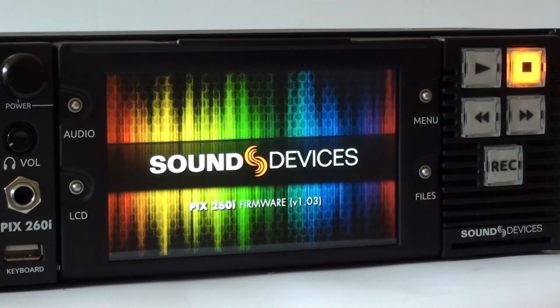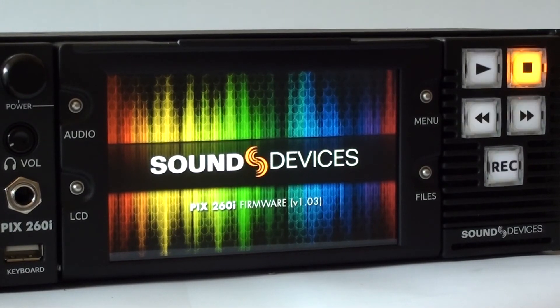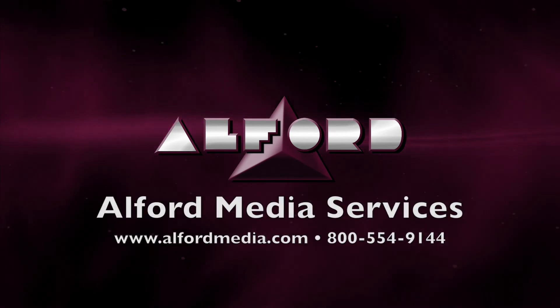Those are just a few basic features of the Sound Devices PIX260i. For more information on more in-depth features, please give us a call.